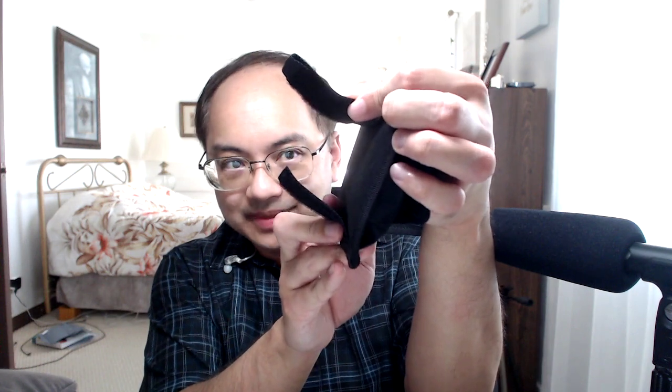Another cool thing about this battery pouch is it comes with loops so you can keep them closed, and you can also put these on your belt. That's really convenient to have the batteries kind of on your body instead of digging through a bag — you just open the flap, grab the battery you need, and put it into your camera or flash trigger. This makes for a really nice setup for wedding photography, event photography, or on-location shooting where you don't want to carry a backpack or shoulder bag.